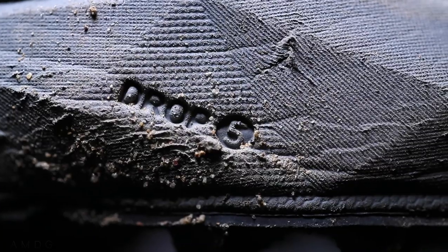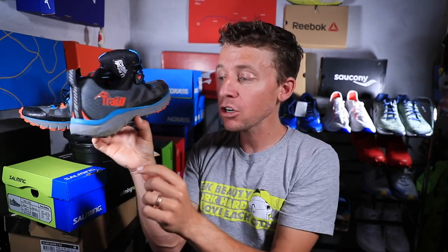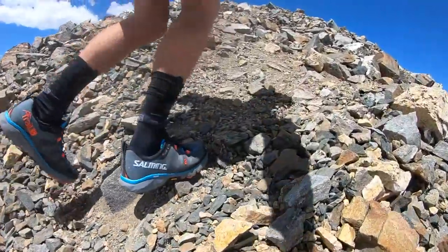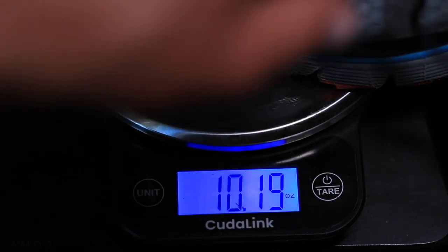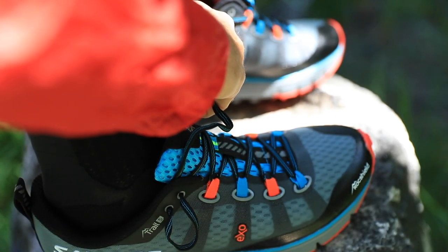A couple of specs: it's a five-millimeter drop in the Salming Trail Five, heel to toe. I like six to eight millimeters as you all know, but five we'll take it. It's a 24-millimeter stack height in the heel and 19 millimeters in the forefoot. As far as weight goes, in a men's size nine we're looking at 286 grams or just over 10 ounces — pretty standard for a trail running shoe. Trail shoes always weigh a little more than road shoes because the outsole has more rubber and more lug depth.